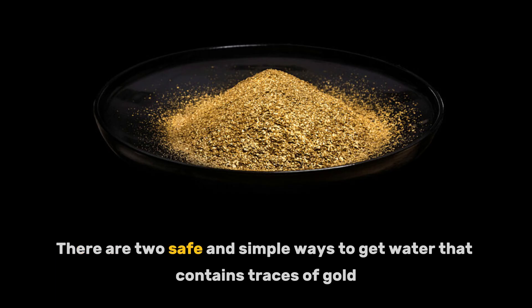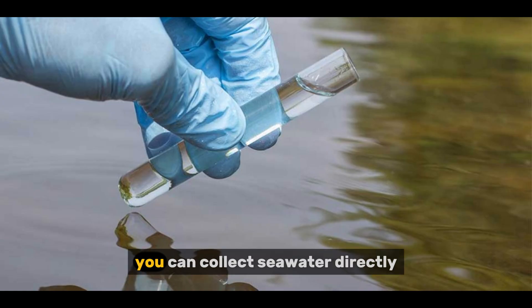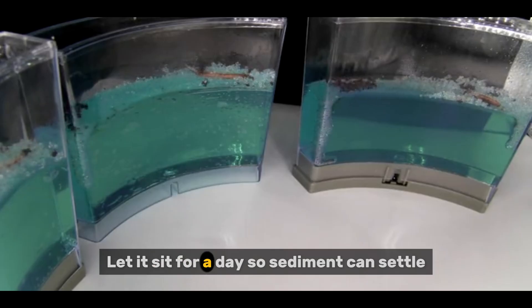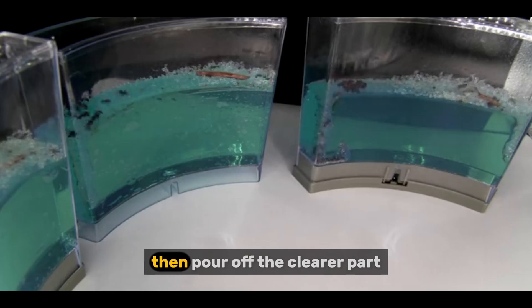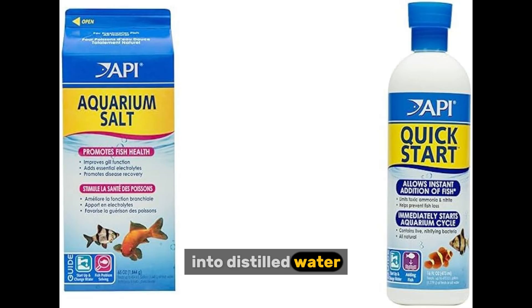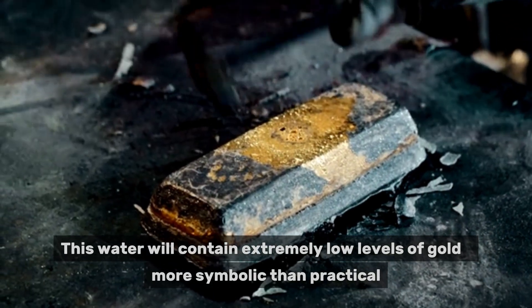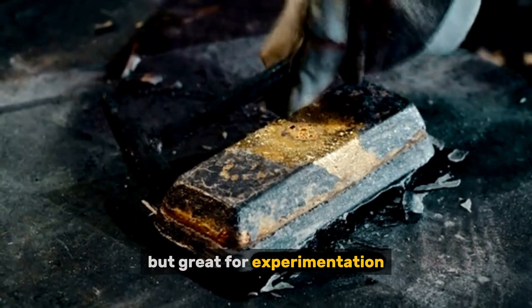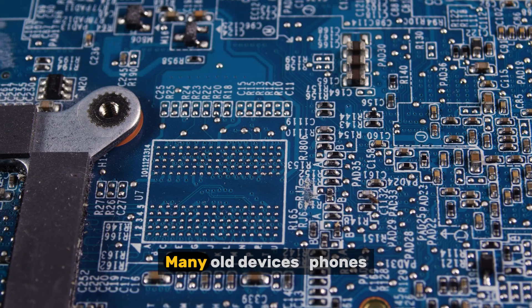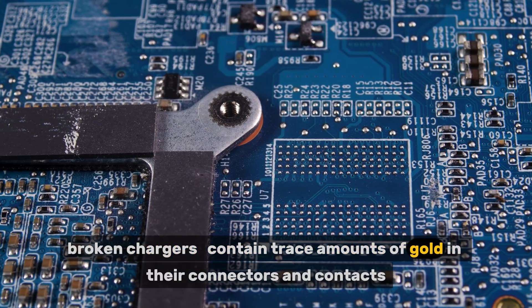Step two: preparing the gold source. There are two safe and simple ways to get water containing traces of gold. Option A: from seawater. If you live near the ocean, collect seawater directly, let it sit for a day so sediment can settle, then pour off the clearer part. If you're inland, simulate seawater by mixing clean sea salt — sold for aquariums — into distilled water. This water will contain extremely low levels of gold, more symbolic than practical, but great for experimentation.